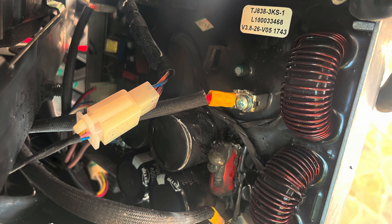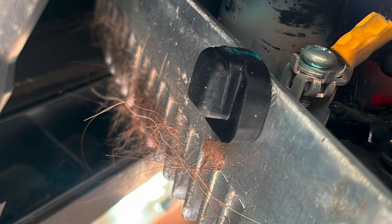You might be asking yourself how this happens to an inverter module. The answers are pretty simple: you either overloaded your generator with way more load than it can handle, or you have a rodent problem — critters inside the generator chewing through all your cables and your inverter module. Now that we found the issue, let's order a new inverter module.